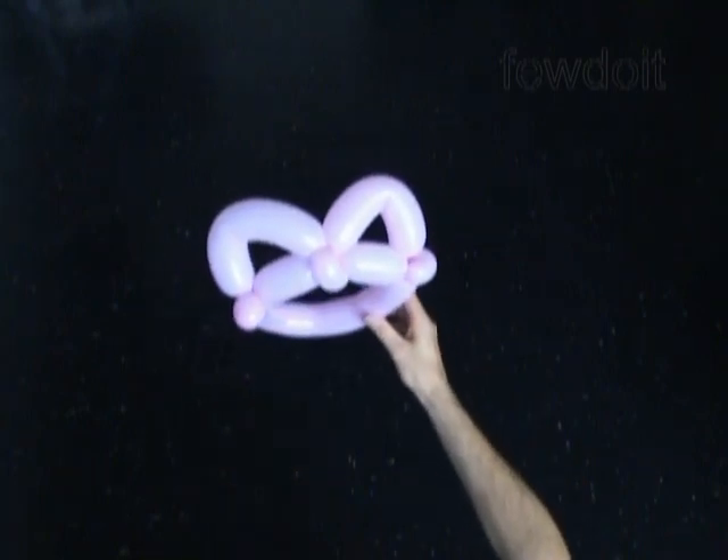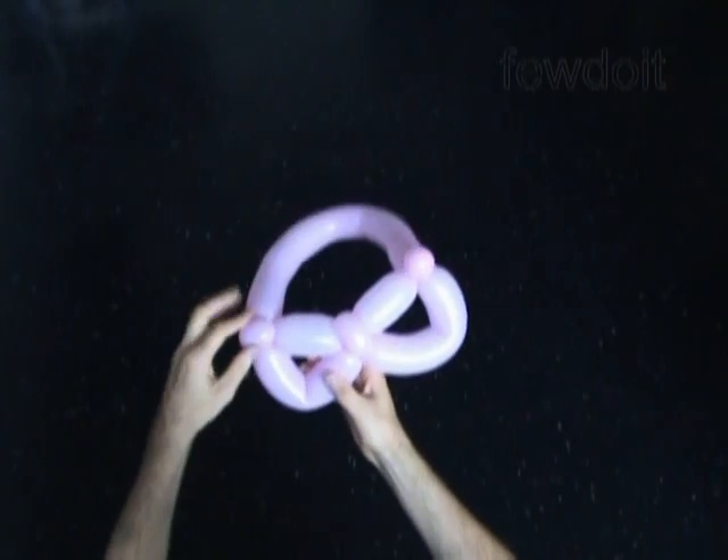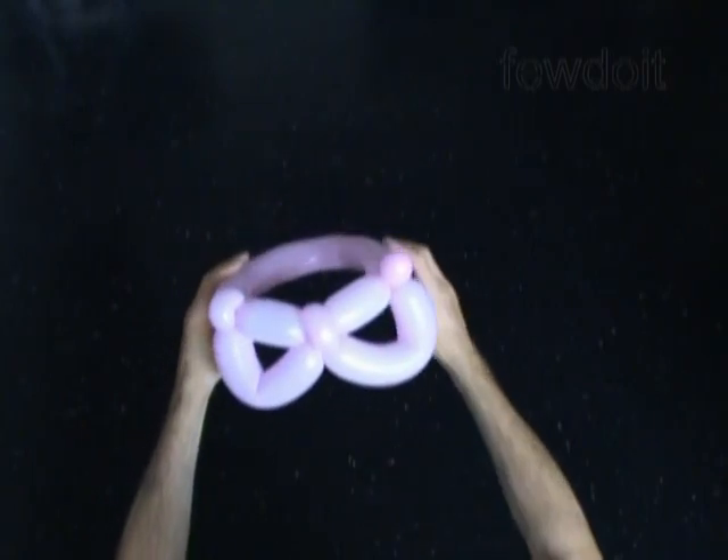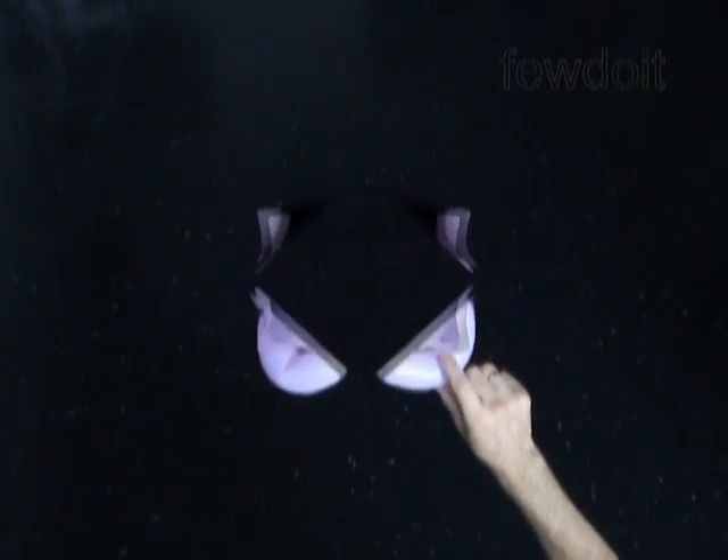That's it, congratulations, we have made the cat hat! Now we can flip it over to make sunglasses. I would not recommend anyone to wear these sunglasses — remember, balloons pop.